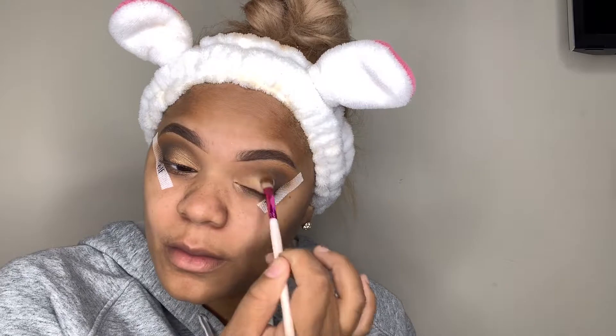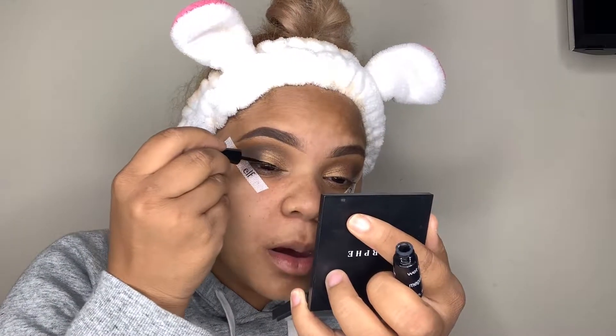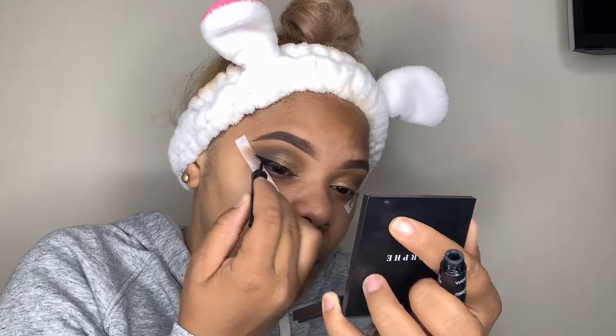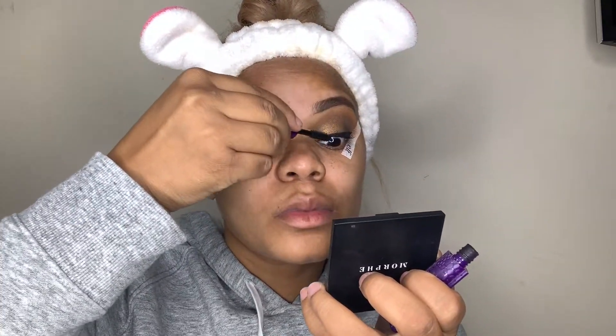These eyeshadow papers from ELF are at Target for like two dollars — I went and got like 20 packs. They honestly do help and they look way better than clear tape. The eyeliner is from Wet and Wild, I got it from Walmart — it's like three dollars, no more than four. It's a really good eyeliner, kind of better than some of the ones I paid twenty dollars for. I really want to film a drugstore video, so if y'all are interested let me know.